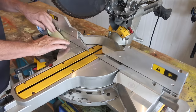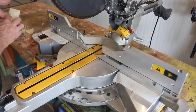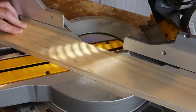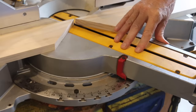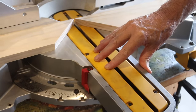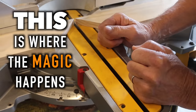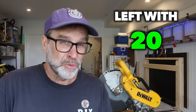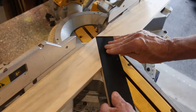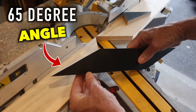Grab yourself some strong double-sided tape and stick that to the fixed part of the base plate and not the part that rotates. Then place some scrap wood on top of that tape and cut a 45 degree angle both ways. Now with our saw set back to zero degrees, we've basically created a 45 degree angle and this is where the magic happens. So let's say you need to cut a 65 degree mitre — all you need to do is take 45 off 65 and you're left with 20. So set your saw to 20 degrees, place the stock hard up against the 45, keeping it nice and flat, and then cut the stock. And there you have it — a 65 degree angle.